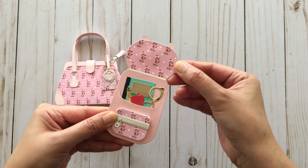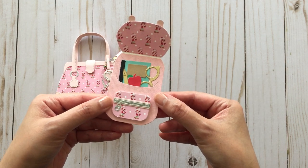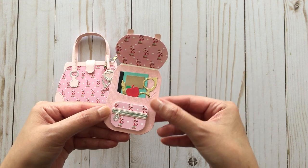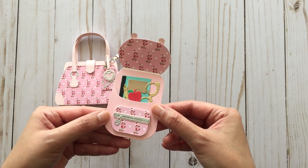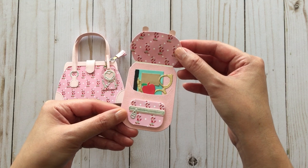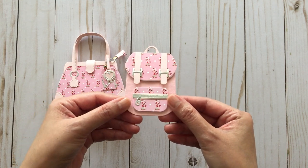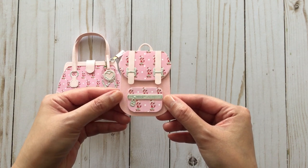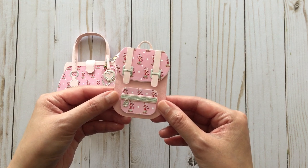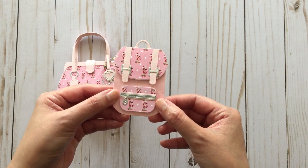And when you open it up, there's little glasses, an apple, pencil, and notebook. This is actually a Spellbinders die that came out last year from their die of the month membership. I did look online and it's still available, so I'll put a link in the description box if you're still interested. It comes with pieces to make the buckle and zipper — you can use your scraps to make these little backpacks because they're so tiny. Really cute.